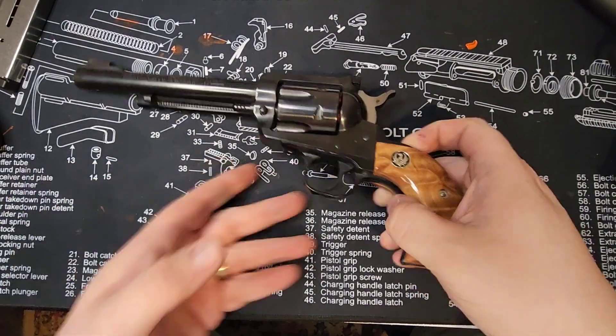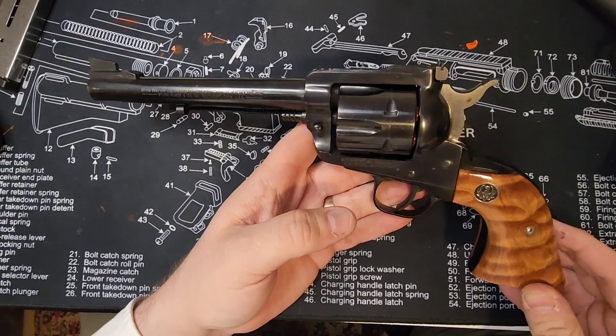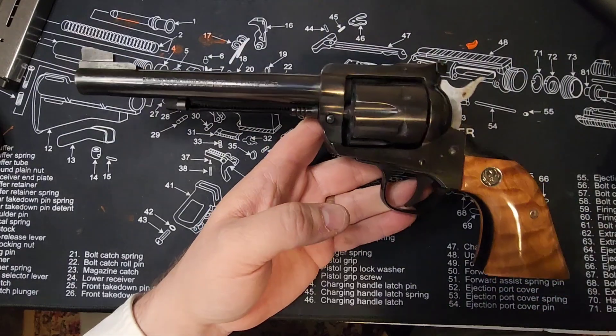Just hoping to share this with y'all. Maybe in a year or two I can have an update. Enjoy my Ruger Blackhawk.